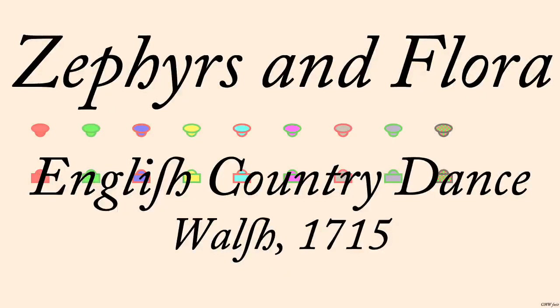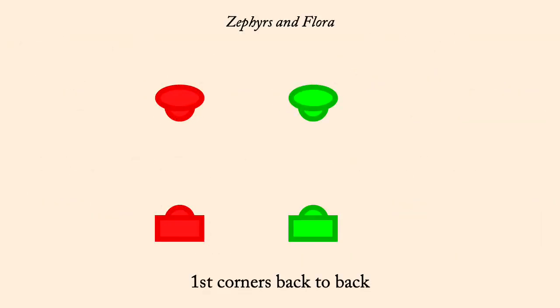Zephyrs and Flora. Walsh, 1715. First Corners back-to-back.